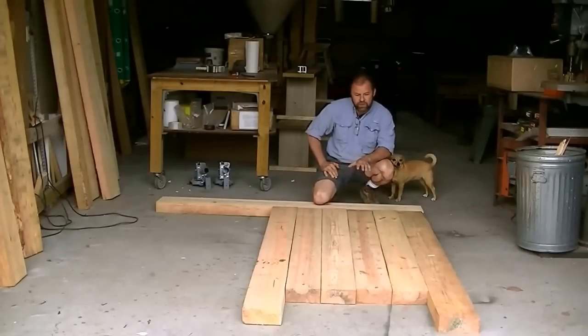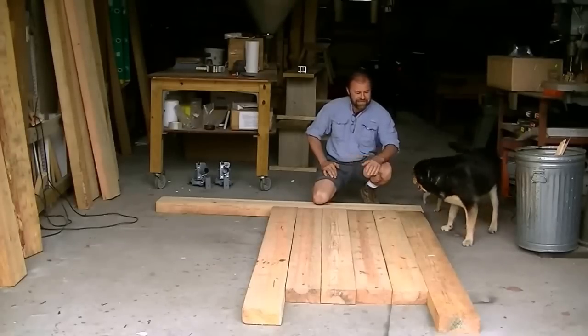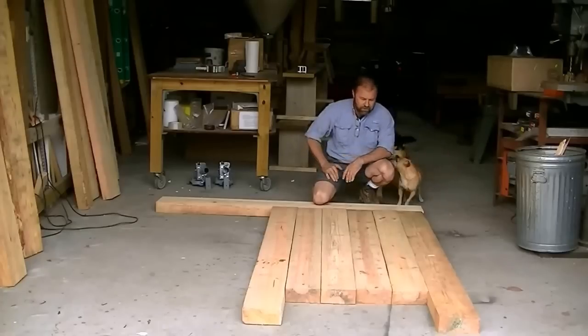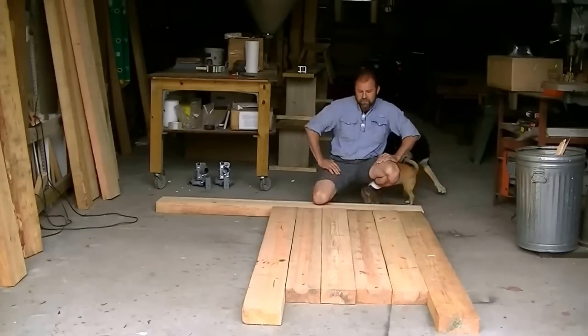So I'm going to run each piece through the sawmill again, leaving my settings on the sawmill exactly the same so the thickness of my finished product is exactly the same. I want to leave it kind of a rough cut look. So let's get to the sawmill.